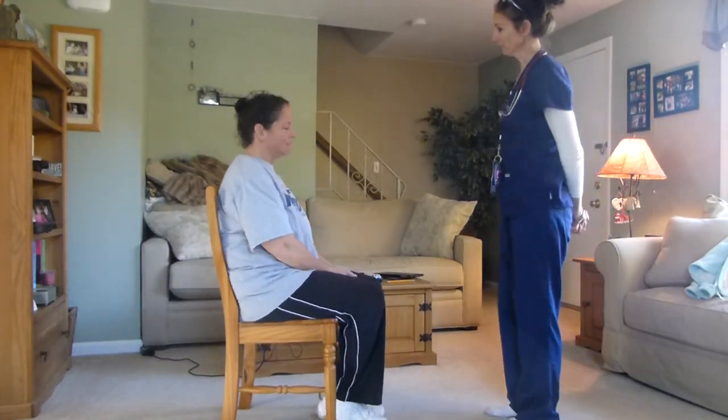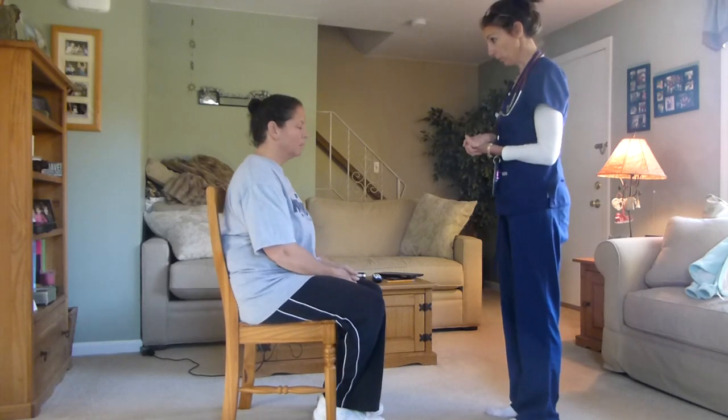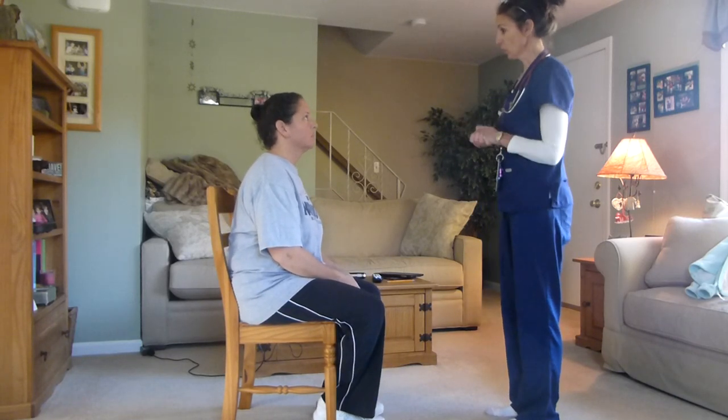Hi Laura. Hi, my name is Gina. I'm going to be your nurse today doing your head-to-toe assessment if that's okay with you. I've already washed my hands.